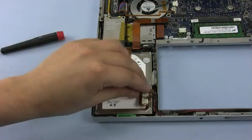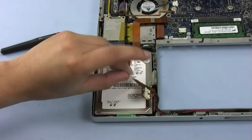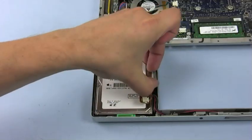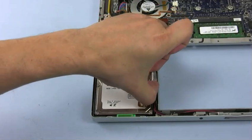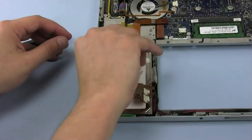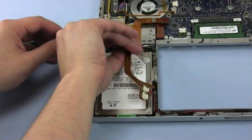Once the screws are removed, carefully detach the ribbon cable from the top of the hard drive, then remove the small assembly on the right hand side of the drive. At this point, you should be able to lift the hard drive up and detach it from its connector.